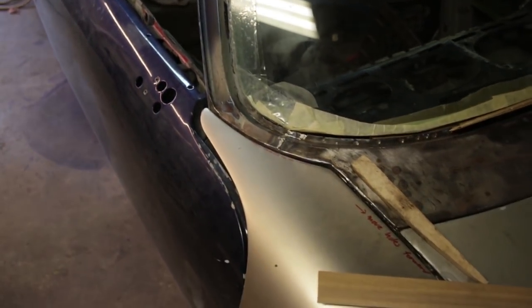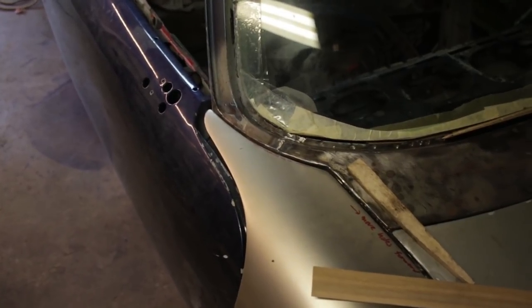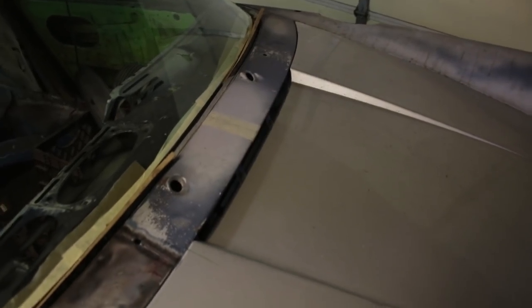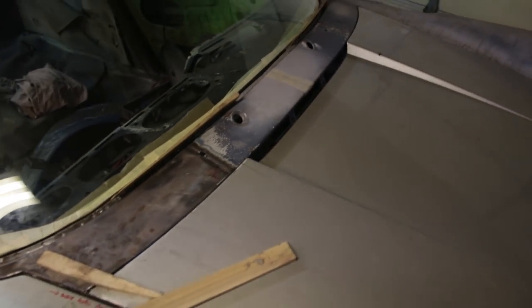Once I know the A-pillar is okay, I can start referencing parts based on the tub. The next thing to align would be the hood. Right now I need to loosen the bolts and get the gap against this cowl section to be perfect, and then from there I can align everything else.